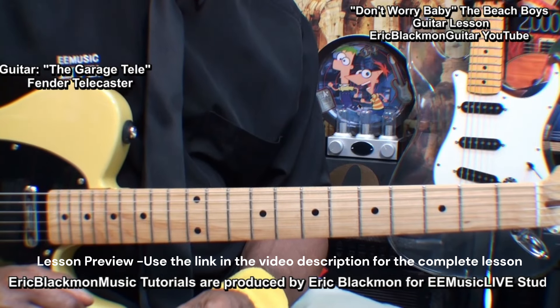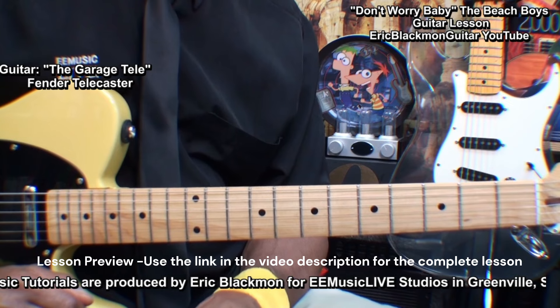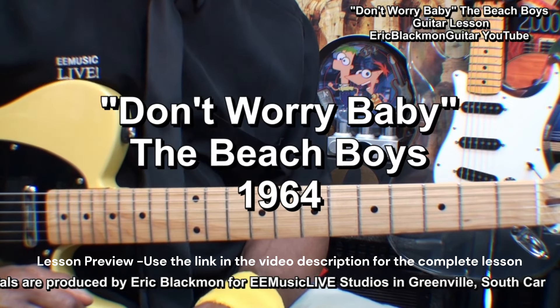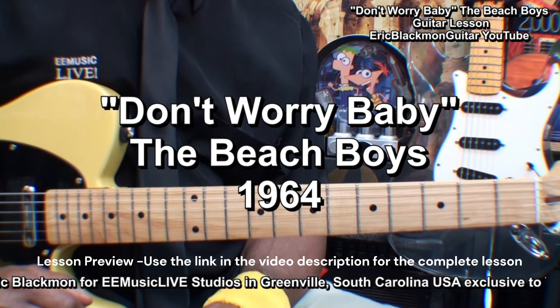Hi, and welcome to Eric Blackman Guitar. In this lesson, I'm going to show you how I play Don't Worry Baby by none other than the Beach Boys on electric guitar.